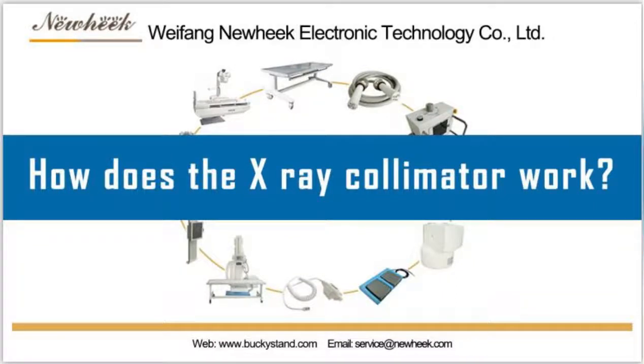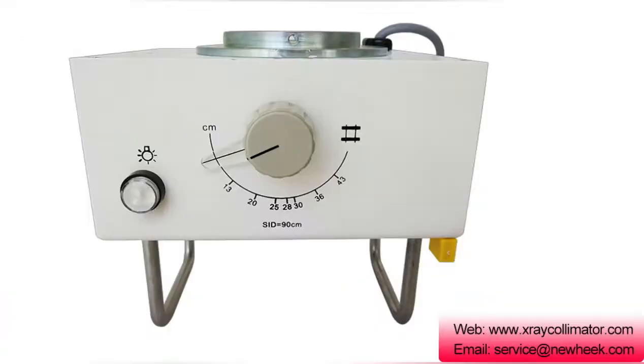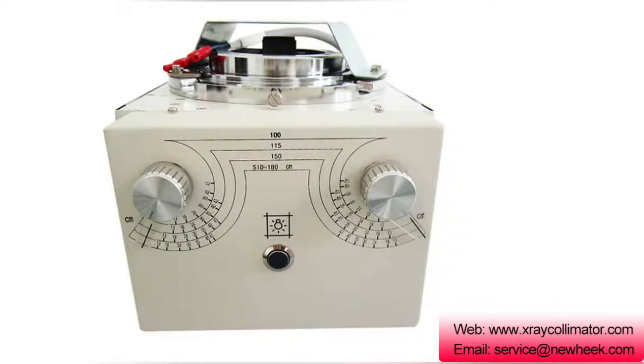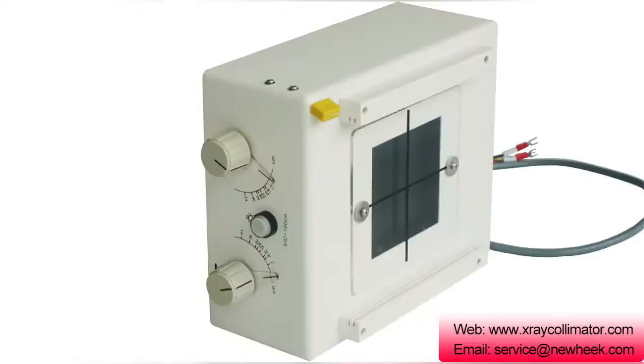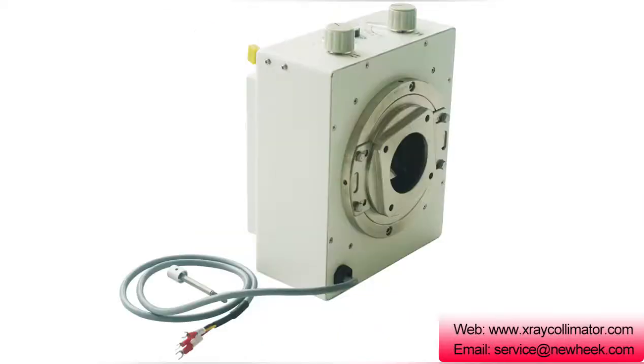The X-ray collimator is a beam direction device used in an X-ray tube housing, as well as a mirror and light arrangement such that the light and X-ray fields match each other. They are made of lead shutters that completely absorb photons, thereby reducing patient dose and focusing the radiation to the area of interest accordingly.